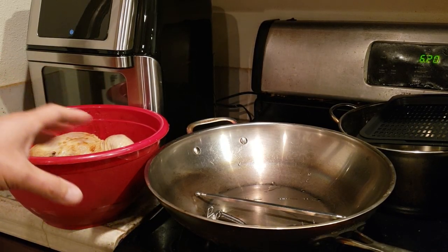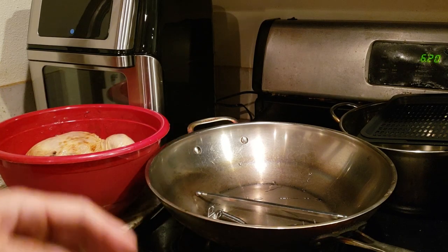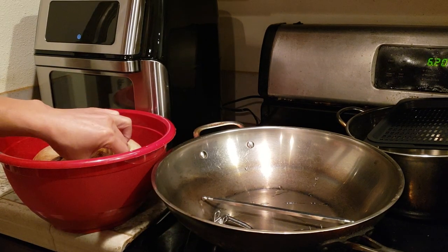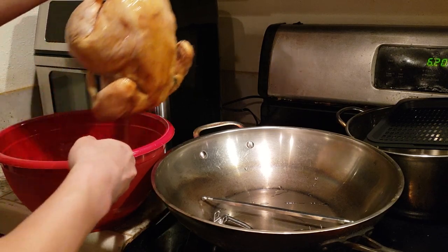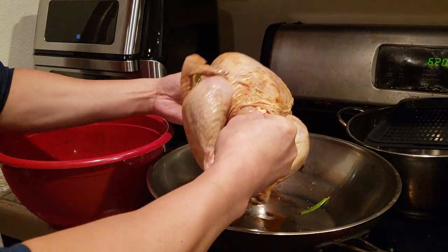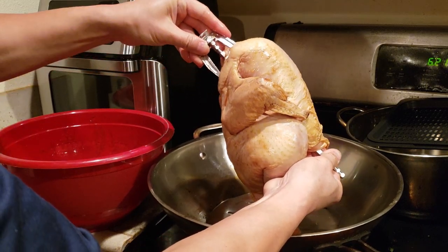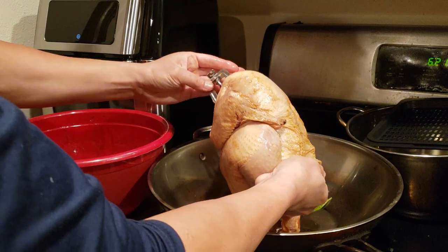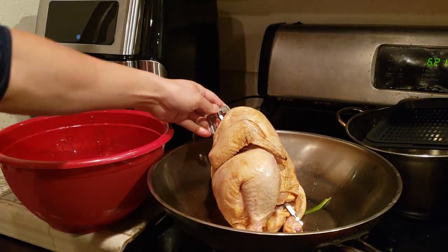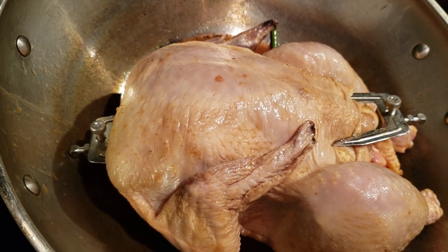I'm going to attempt to put the five-pound chicken into the rotisserie, even though the manual has presets for a three-pound chicken. I didn't realize I was over the limit because you can't really find small chickens. I'll insert this part through, clamp these forks on to attach the meat. That took some finessing, but I was able to get it lined up and locked down.